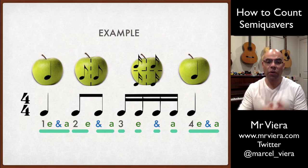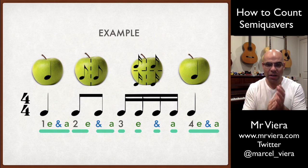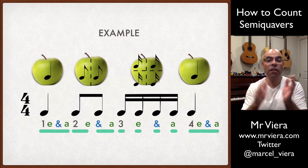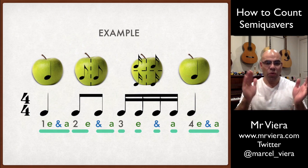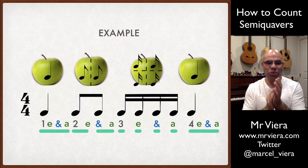So if I were to count this, I go: one E and R, two E and R, three E and R, four E and R. Let me do that again: one E and R, two E and R, three E and R, four E and R.